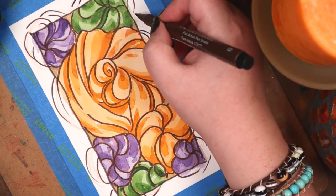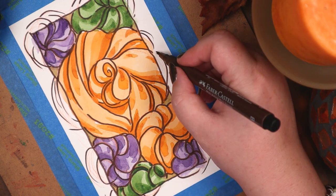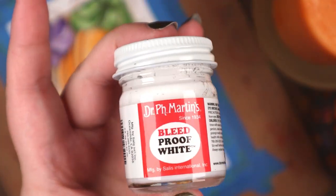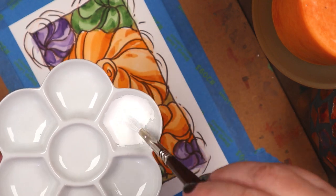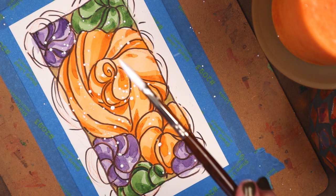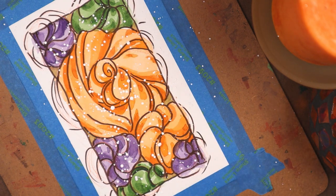Some soap makers will add mica powders or biodegradable glitters to their soaps for extra bling, and I probably could have used my metallic gold paints from Kuretake's Starry Night set. But I didn't want anything shiny or sparkly on this piece, so I watered down some bleed-proof white and splattered it. I liked it so much that I then mixed in some nickel quinacridone gold and splattered that too.